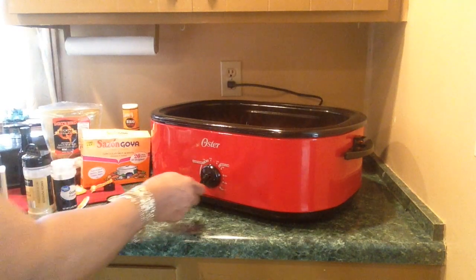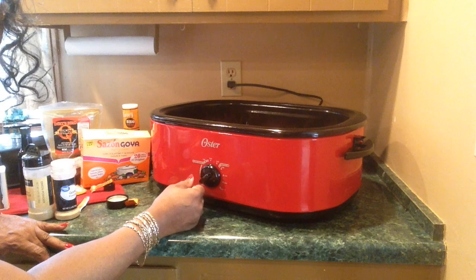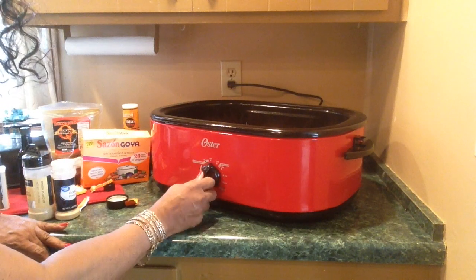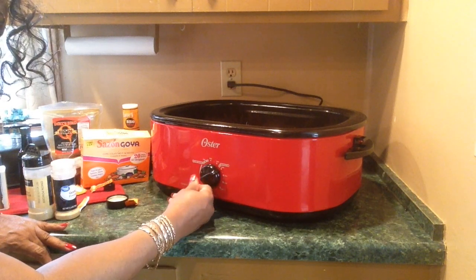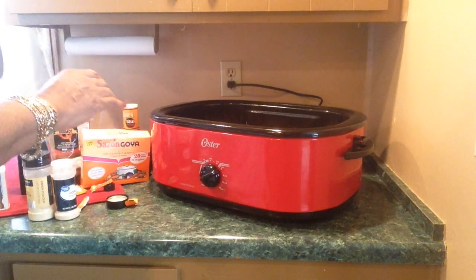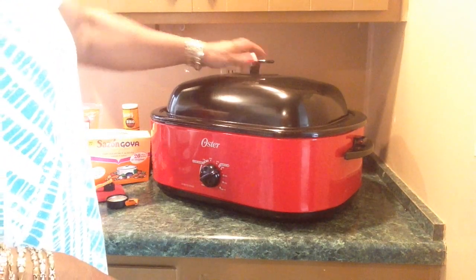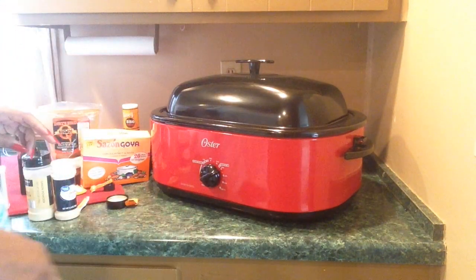I'm gonna set this — let me see — 300. Okay, now I've got time to go to the store while this is in here, and I pray that nothing burns. Okay, y'all, I will be back.